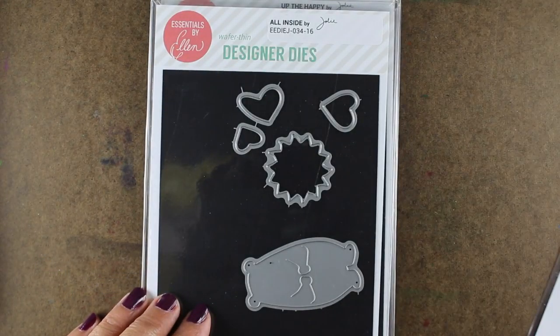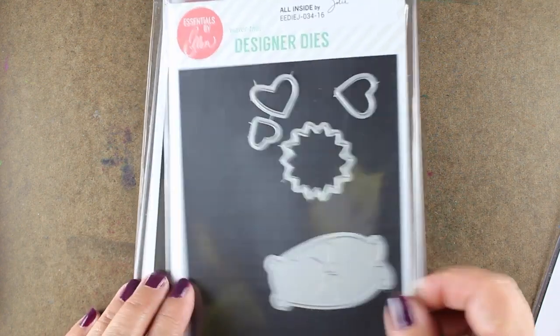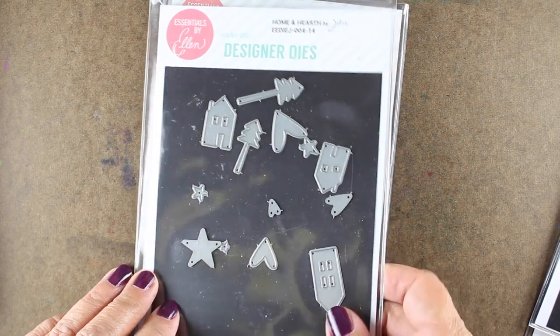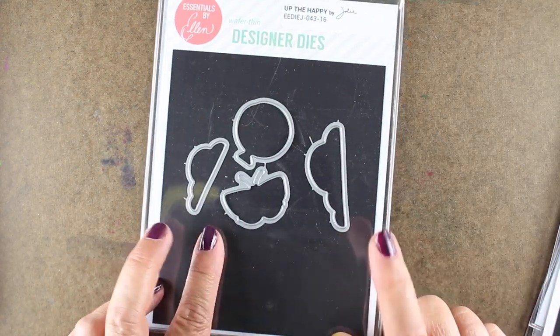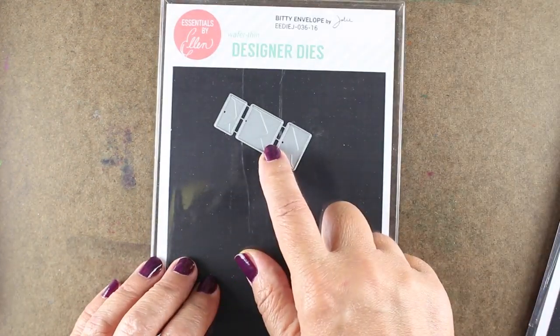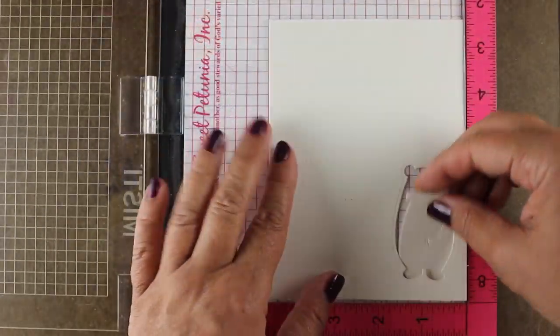I'm going to start with the All Inside set and stamp the bear and use the bear die along with the sun die and the houses and trees from Home and Hearth, and then we're going to add a few clouds from Up the Happy. I'm mixing lots and lots of sets, and this bitty envelope is going to be on the inside of the card that you'll see at the very end.